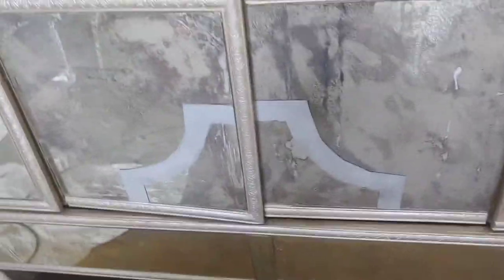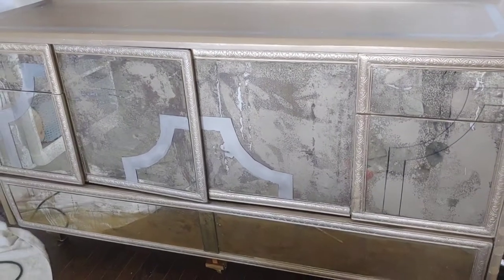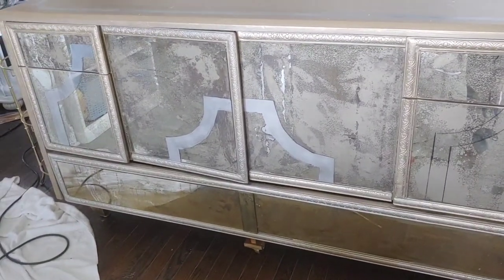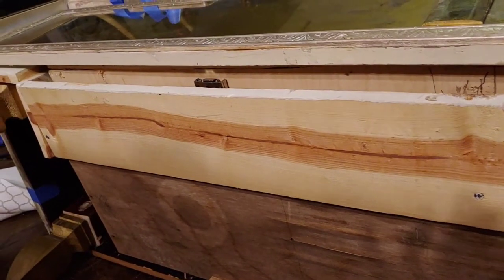Hey guys, this is V and welcome to the channel. In today's video I want to show you my DIY furniture and what I store in it. You remember in the past I told you guys that the drawer in the bottom I built it.